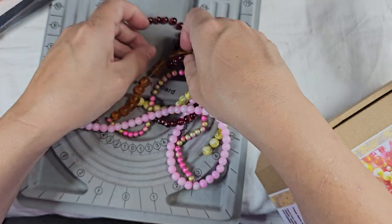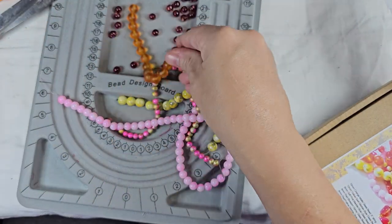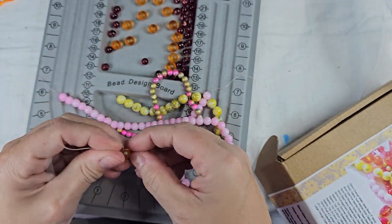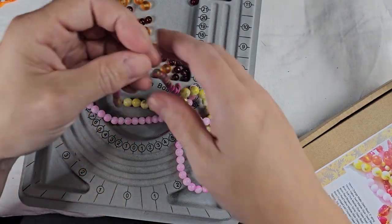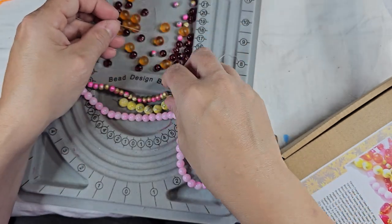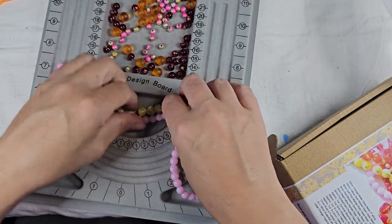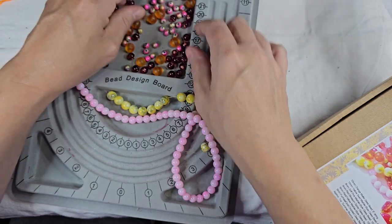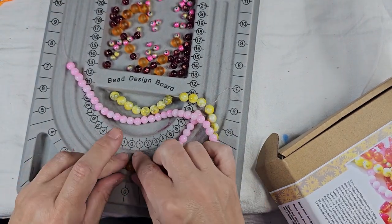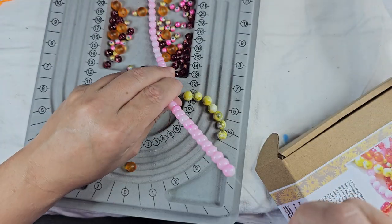Even though they're on strings, taking them out and putting them on the bead board like this and mixing them all together kind of allows me to get a better feel for what it's going to look like together. So like that looks really cool together — the reds and the oranges. Even that looks cute together with the orange. Like if I were to mix something like this, that would look really cool because you've got the yellow and then you've got the pink. Pulling them off your string will definitely give you a better idea of how things are going to connect together.